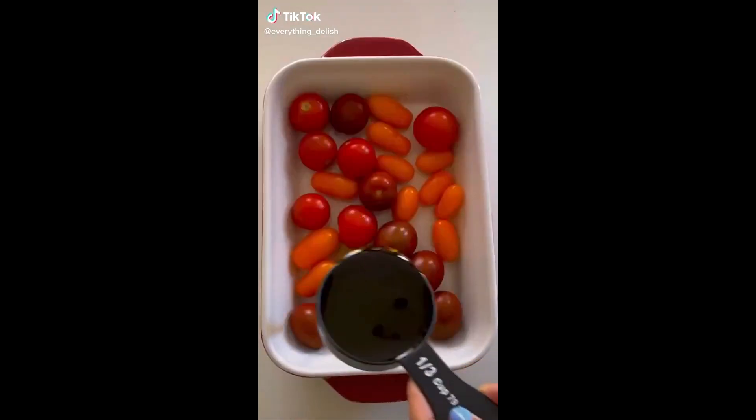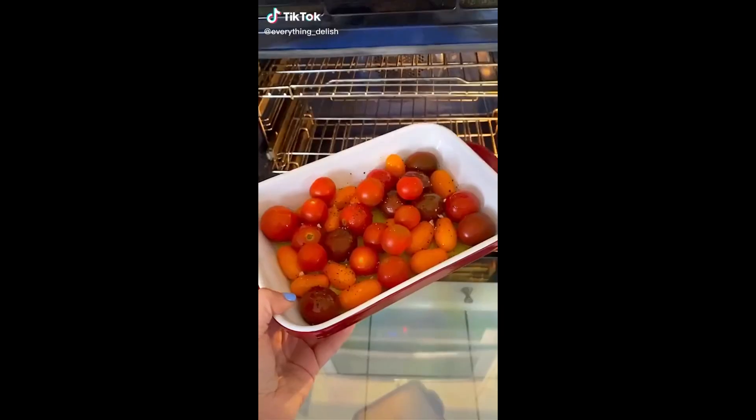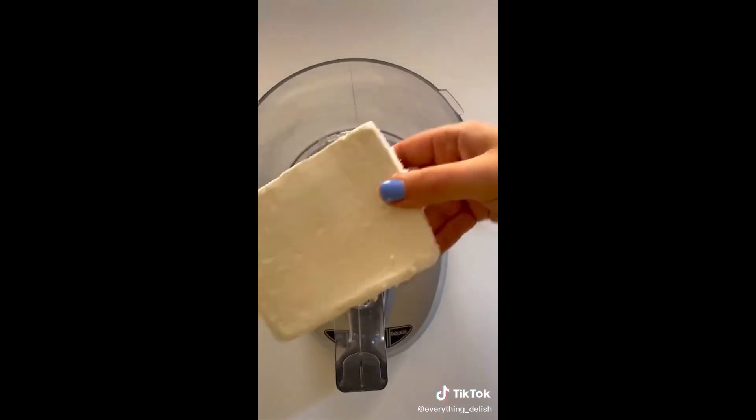Let's make whipped feta dip. First you're going to add tomatoes, olive oil, salt and pepper into a baking pan and you're going to bake at 350 for 30 minutes.